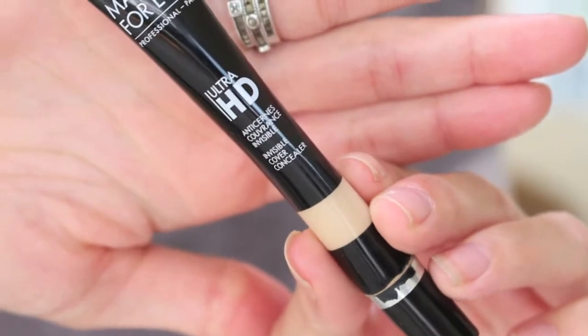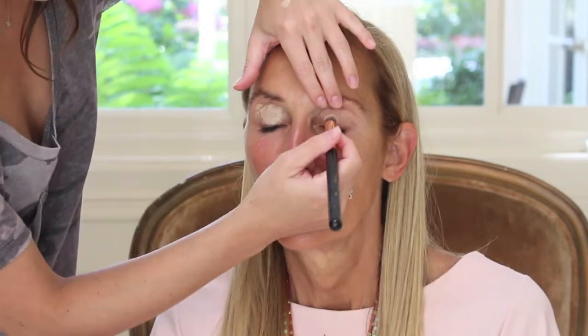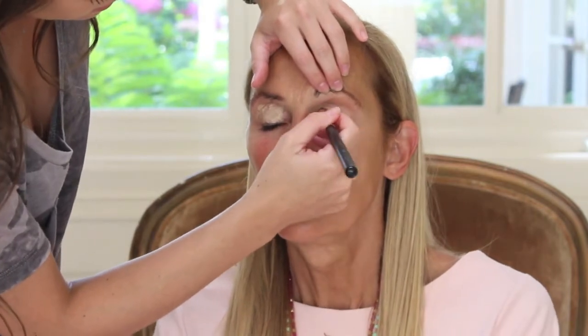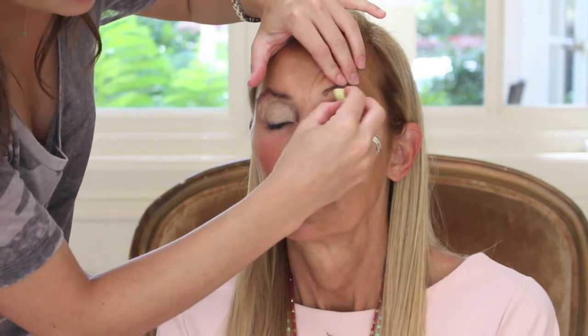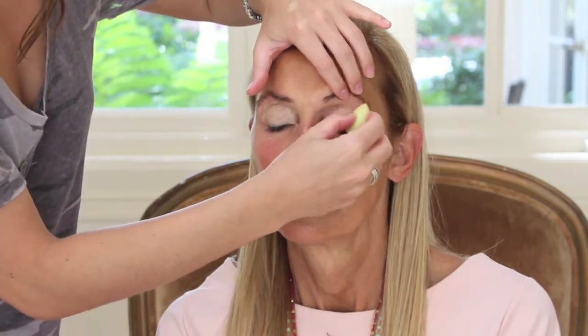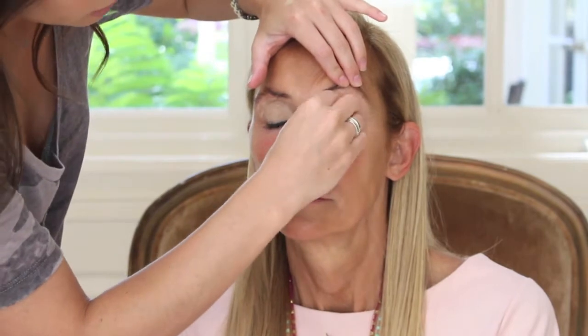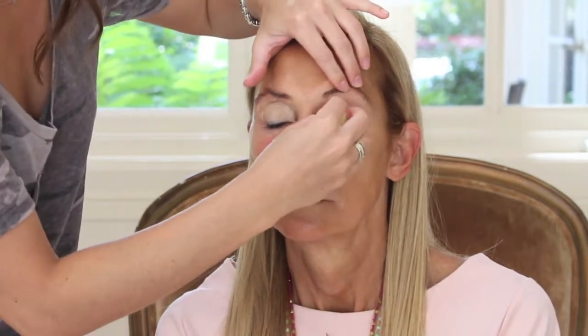Taking my Makeup Forever HD Concealer, I'm placing this all over her eyelids. This is going to help prep for the shadow we're going to use next. It just helps make it so it's like a fresh canvas to work on and everything can blend seamlessly. Then I'm taking this damp mini Beauty Blender — it just helps get into all the little lines and smooth it all out so we don't have any creasing later on.